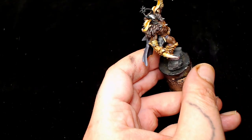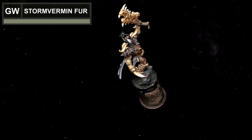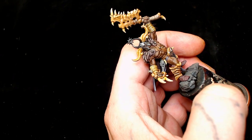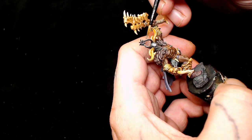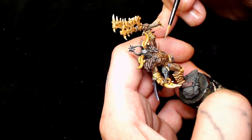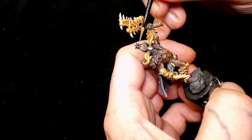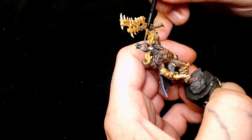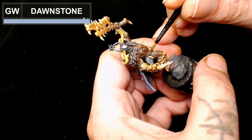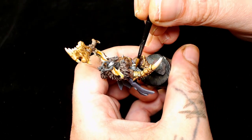Next we're going to use Games Workshop Storm Vermin Fur. I started the bird skull on there but it was very difficult to keep in focus on camera, so I'm going to show you doing most of these colors on the horns at the top. The reason I didn't do all the top horns the same color is it's got three sets of horns - why not change one of them up. Next I'm going to use Dawnstone as a highlight for those bone sections and the horns.